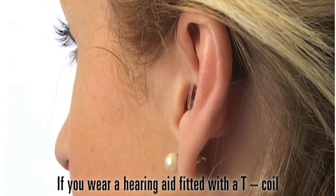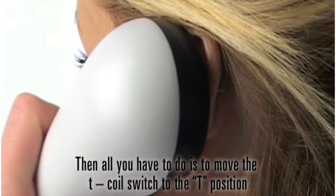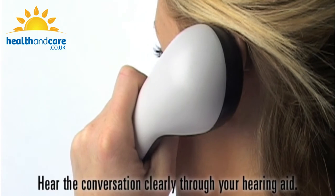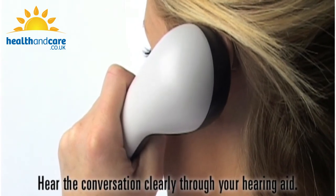If you wear a hearing aid fitted with a T-coil, then all you have to do is move the T-coil switch to the T position and put the handset next to your ear. Hear the conversation clearly through your hearing aid.